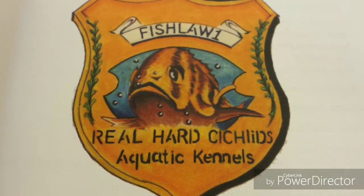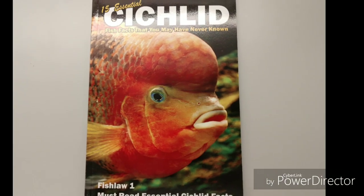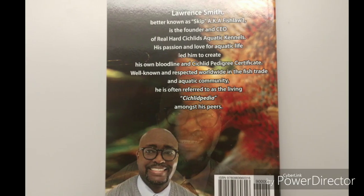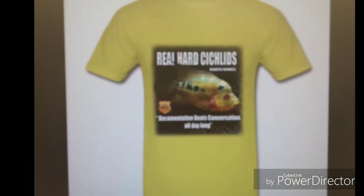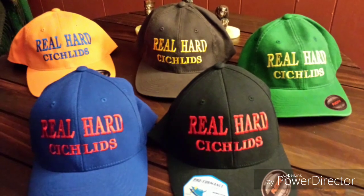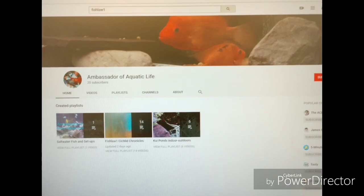Before we get started with part 4 of this video series, I would like for you to direct your attention to the description area below this video, where you will find links to purchase books and other Real Hard Sickles merchandise. In addition, there's a link to my other YouTube channel, The Ambassador of Aquatic Life, where I discuss aquatic and other hobby-related issues.